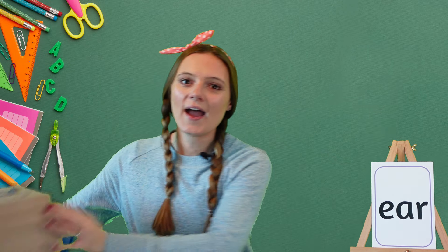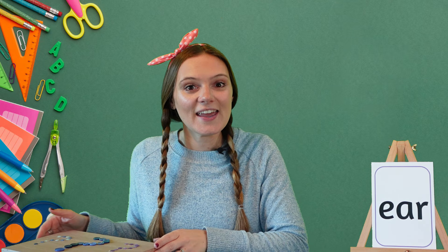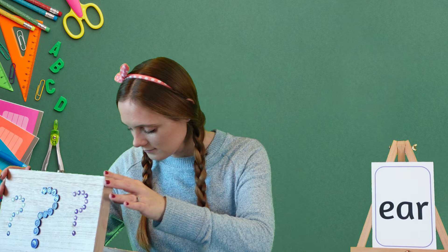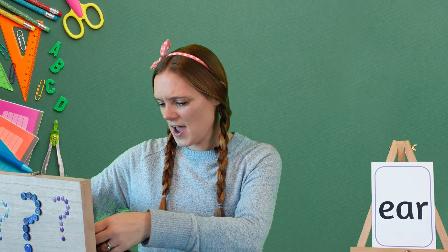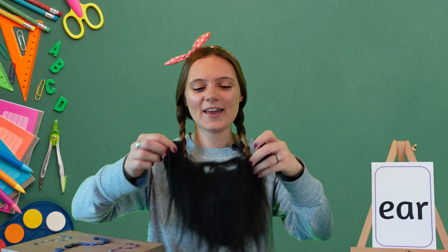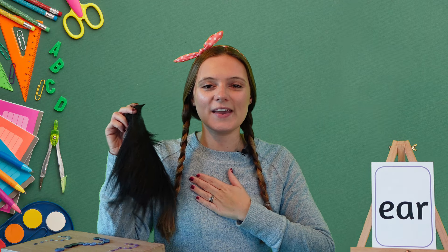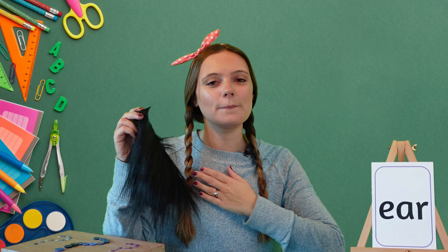Let's have a little look in my magic box and see what we can find that uses the ear sound. What is this? Oh, I know — it's a beard! Can you hear the ear sound in beard? Beard, beard, beard!